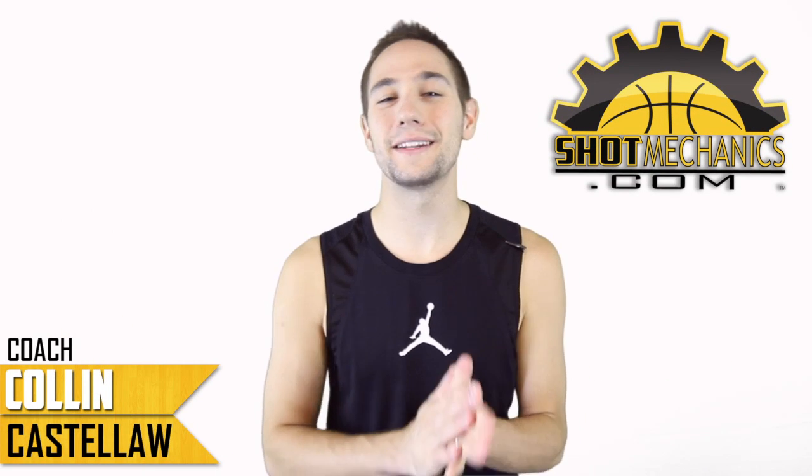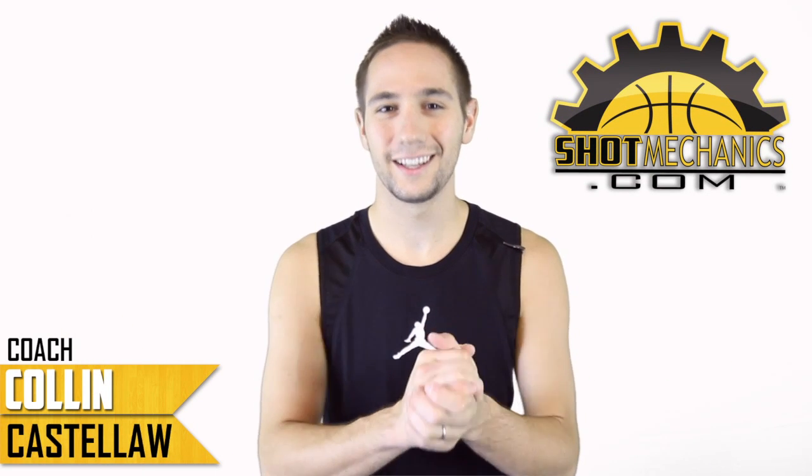Hey, Coach Collin Castello with ShopMechanics.com, and today we're going to learn how Russell Westbrook gets his steals.